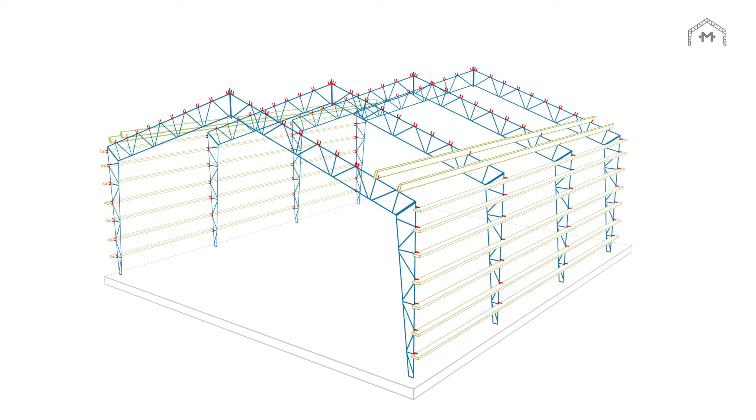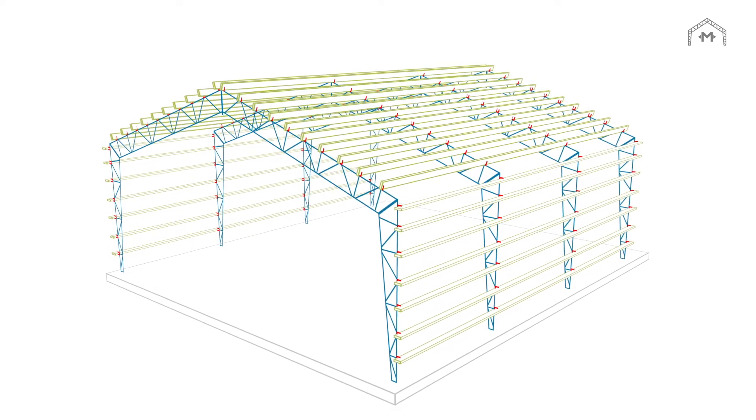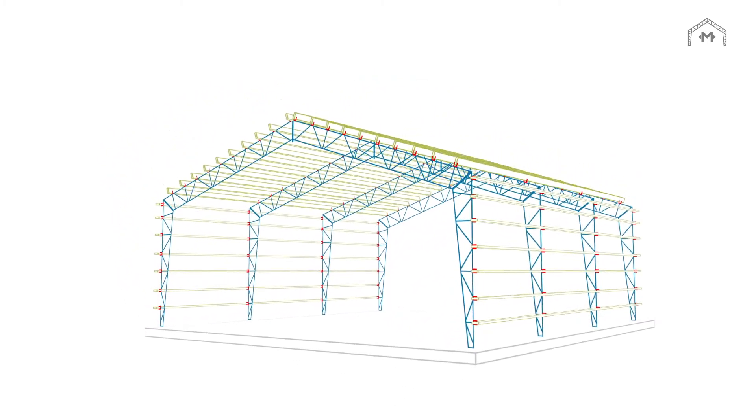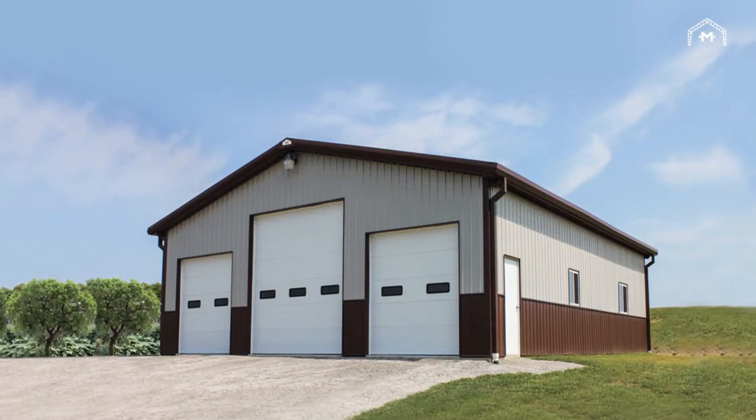Utilizing steel for strength and wood for flexibility, the edge-mounted studs in the walls and roof allow you more finishing options including batt style insulation. Every Miracle Truss building is designed to be just as beautiful and functional as it is strong.